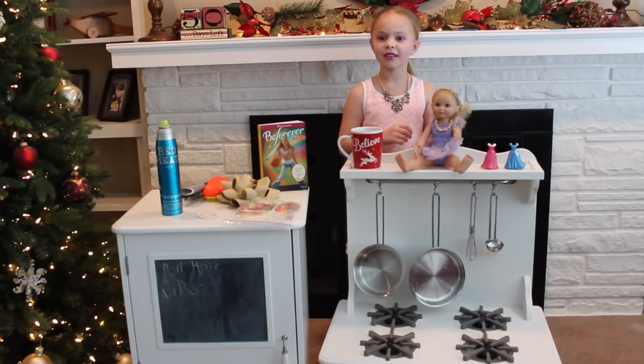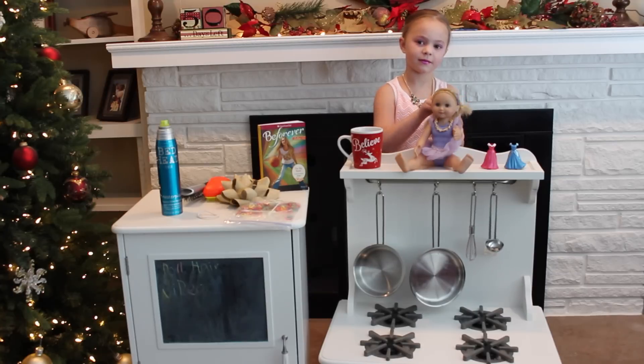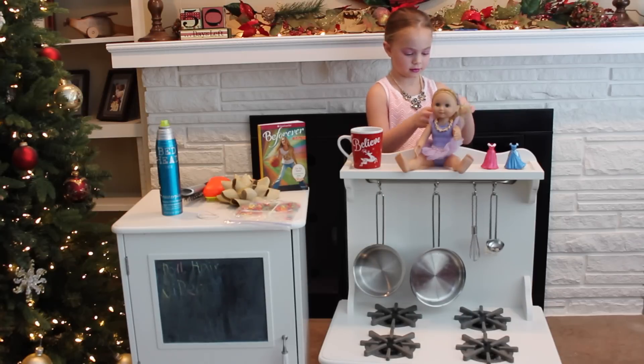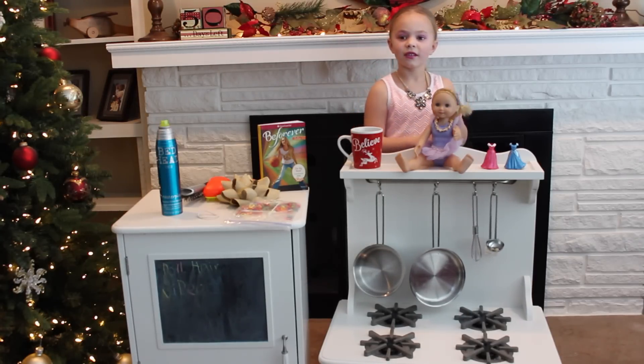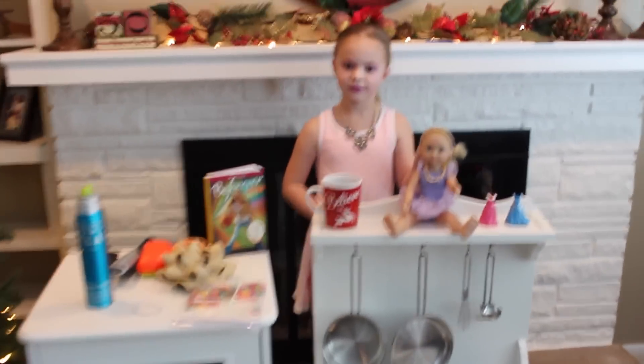Can I tell them something really quick? Olivia did her own hair, she picked out her own outfit, she did her own makeup, and she told me that she had practiced what she wanted to say. So this is all Olivia. Let me scoot the camera in so they can see your doll really well.